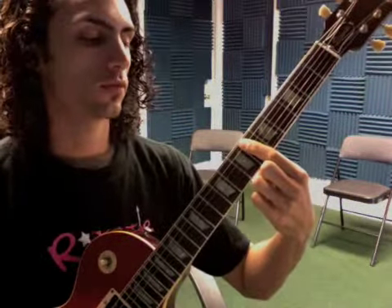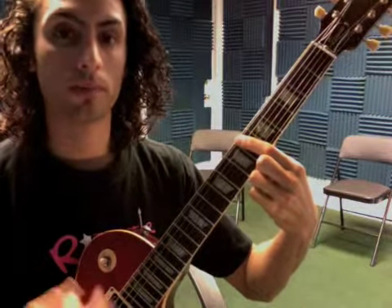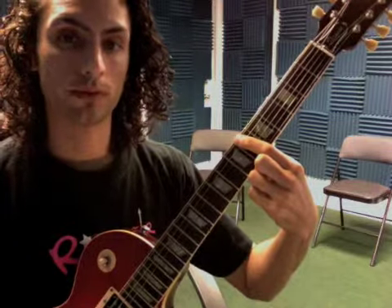So you would count it like this: one two three, one two three, one two — and then move your first finger up one string: one two three, one two three, one two — and repeat that same thing.